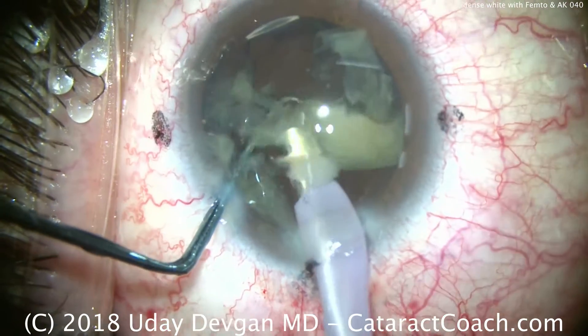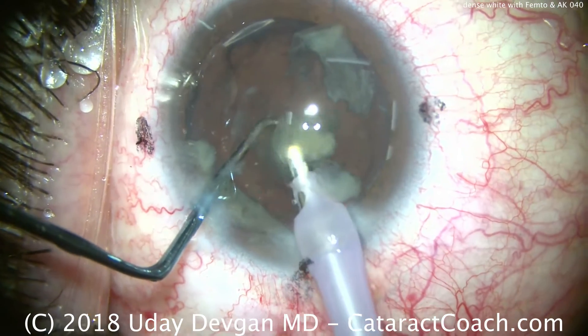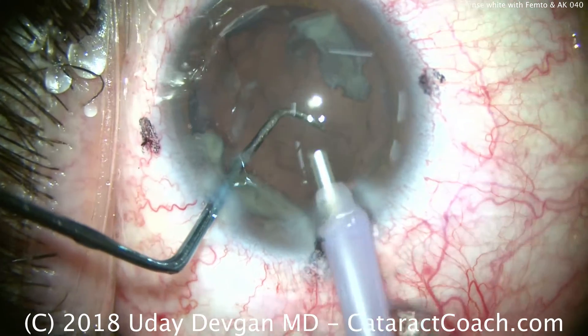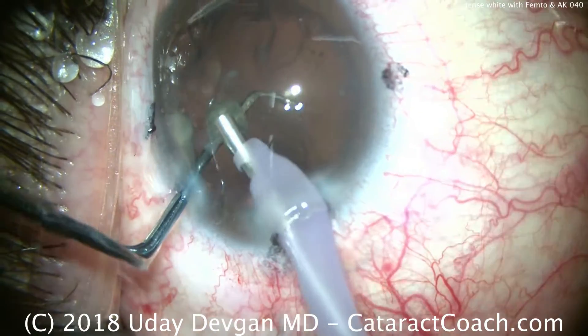Removing the last few pieces here. Watch carefully how I place the chopper in the safe position. There's no epinucleus here, very little cortex. I don't want the capsular bag to come forwards and touch the phaco probe. So we'll keep the chopper there in that safe position and remove the remaining little pieces of cataract nucleus.